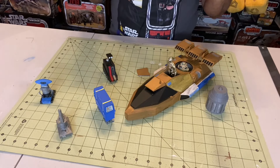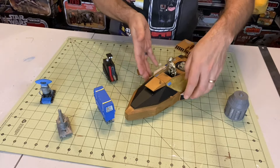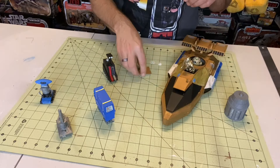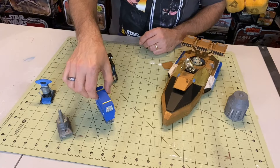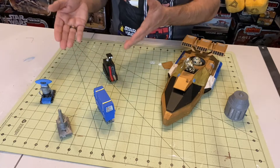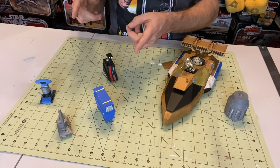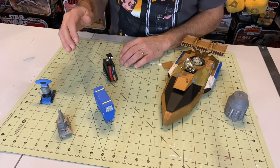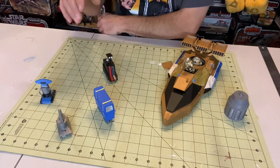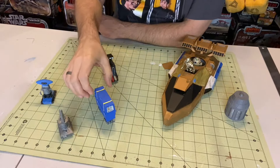Let's move my land speeder a little bit out of the way here. Now, I will say all of these droids have been seen in Star Wars. However, I can't really call these action figures per se. They do not have any moving parts. They are in fact little statues, or figurines, if you will.